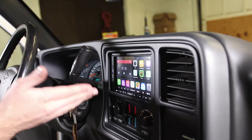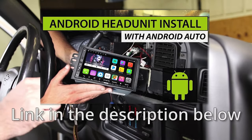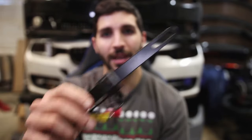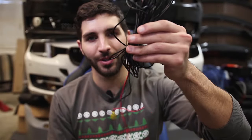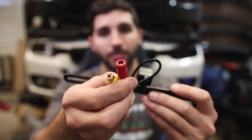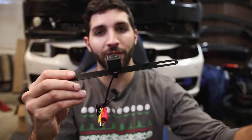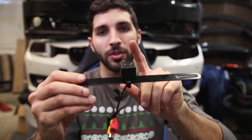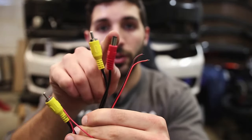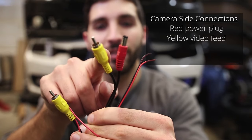If you're interested in learning how to install this head unit, watch our link above or in the description of this video below. Included in the kit is obviously your rear view camera and a nice wiring harness. The rear view camera has two connections — it has a video and a power.